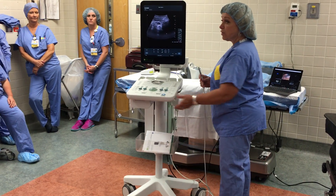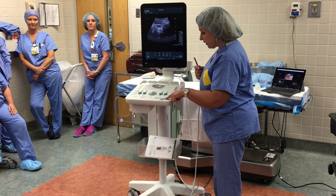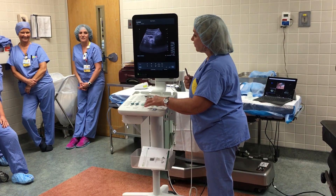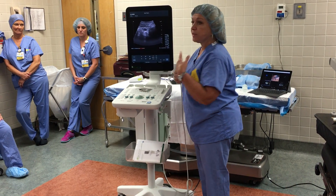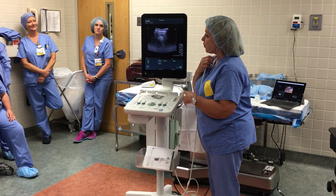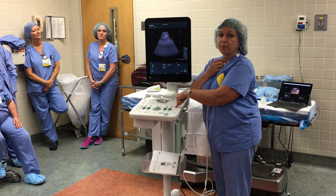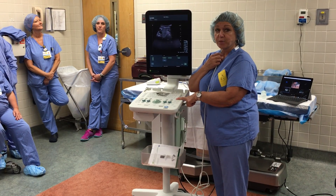Do they ever annotate into the images or measure anything? When it's measured, you have to hit freeze first. Hit the measure button — you have a cursor, bring it up, put it where you want it, lock it in with select, bring it across, hit select again. You can do every measurement with the measurement button — over six measurements. When you unfreeze it, they all go away. Our presets are really good, and if you want to go back like Dorothy, hit the home button for two seconds and you're right back where you started. You can never mess up.